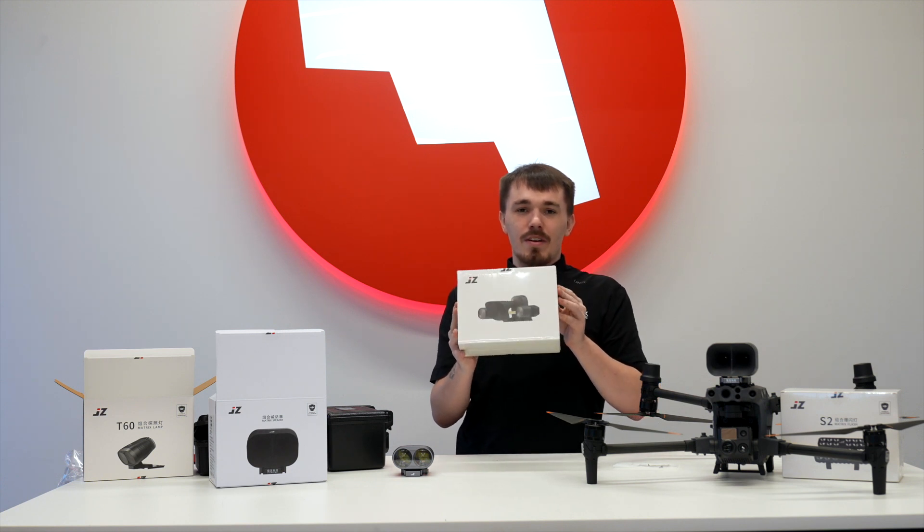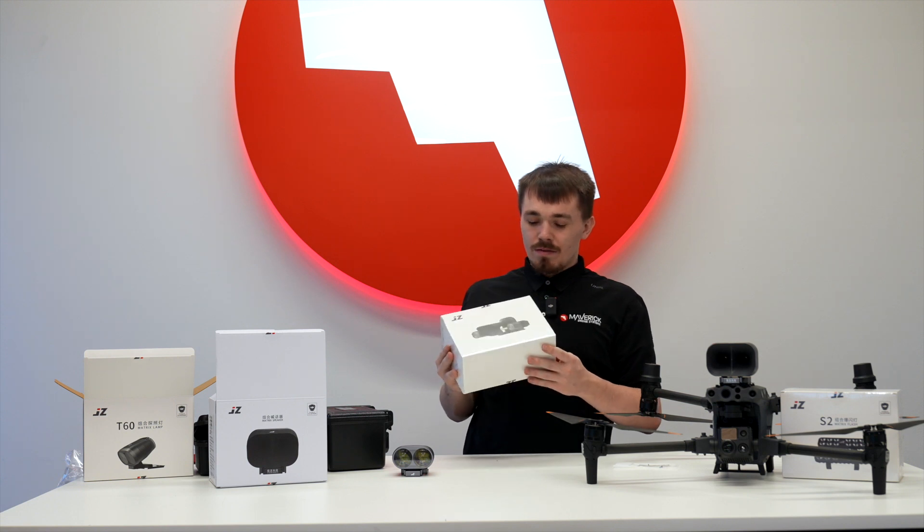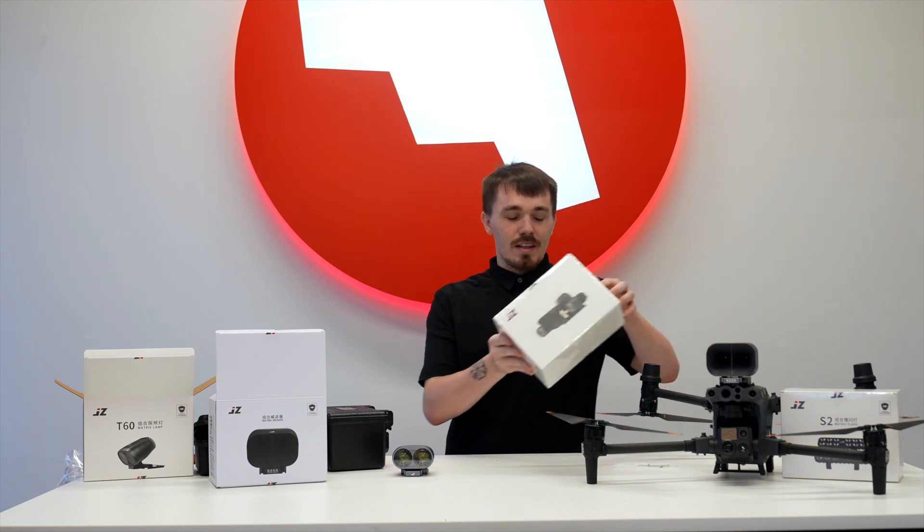Do not forget about this very powerful unit for the DJI Matrice 30 series. Thank you everyone. Please like and subscribe. Have a great day — we'll see you in the next one.